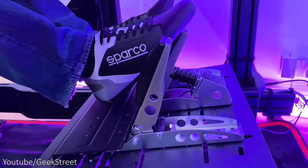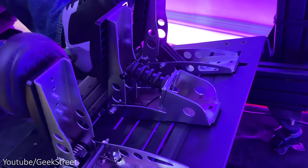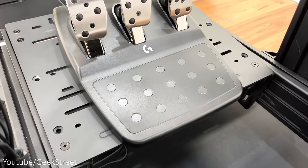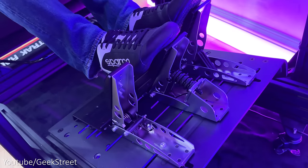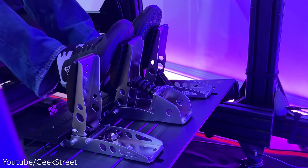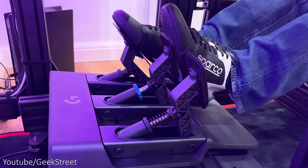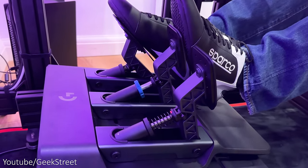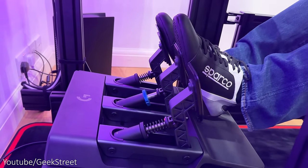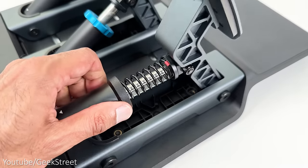Fanatec's pedals feel great — solid, heavy steel with no sideways play. The accelerator and clutch are nice and smooth, and the brake has a realistic load cell feel, but it is very stiff with no way of adjusting that stiffness. If you're upgrading from entry-level Logitech pedals you'll be surprised. It's best used with a sim frame given the force you'd apply. The Pro racing pedals also feel great with no sideways play, performing similarly to Fanatec's but with the advantage of a 100kg load cell versus Fanatec's 60kg. You can also tweak the Pro pedals, which you can't do with Fanatec's — though it's not a major thing, just a nice to have.